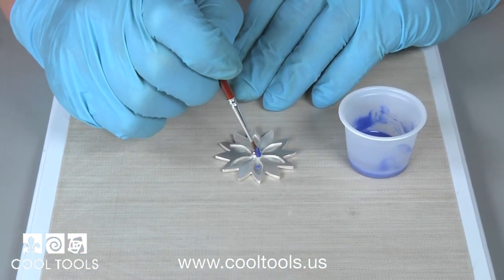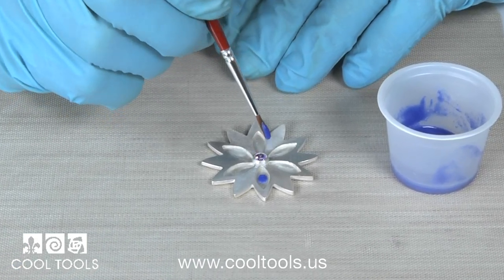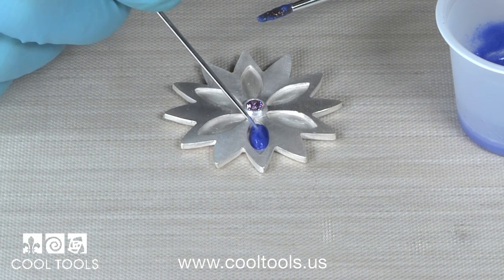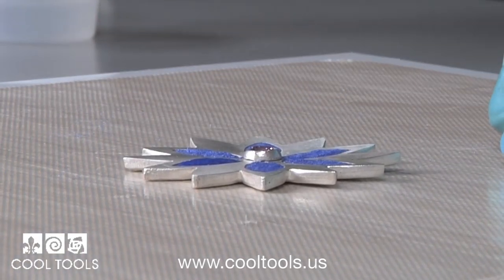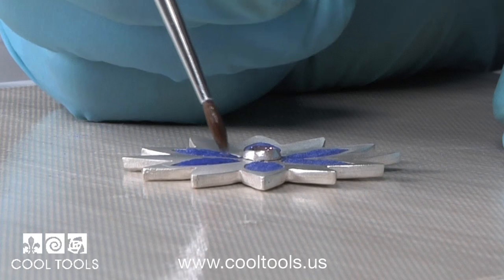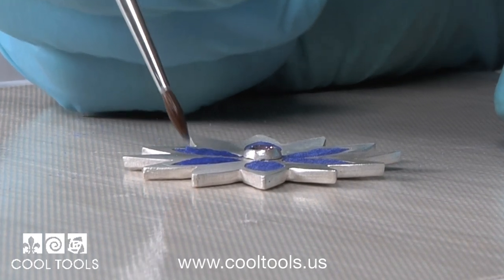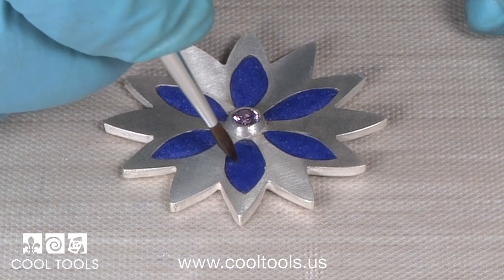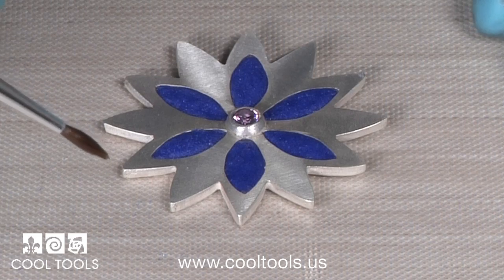I apply small amounts of the enamel using my brush and paint it into the bezel. I use my pick to manipulate the enamel, spreading it out and filling all the corners. One by one, I fill the bezels using the wet packing technique. Once my bezels are completely full, I revisit them using Clear Fire to ensure that they are smooth. Once I'm satisfied, the wet packing technique is complete and I'm ready to fire.